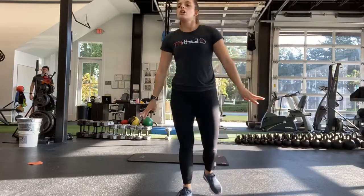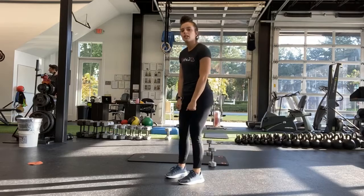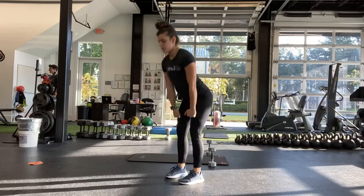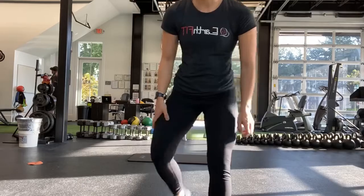All right, third round — two more left. We're doing deadlifts again. Weights out in front, hinging at the hips, coming all the way up to the top. Hinging at the hips, all the way up. Ready, and start.